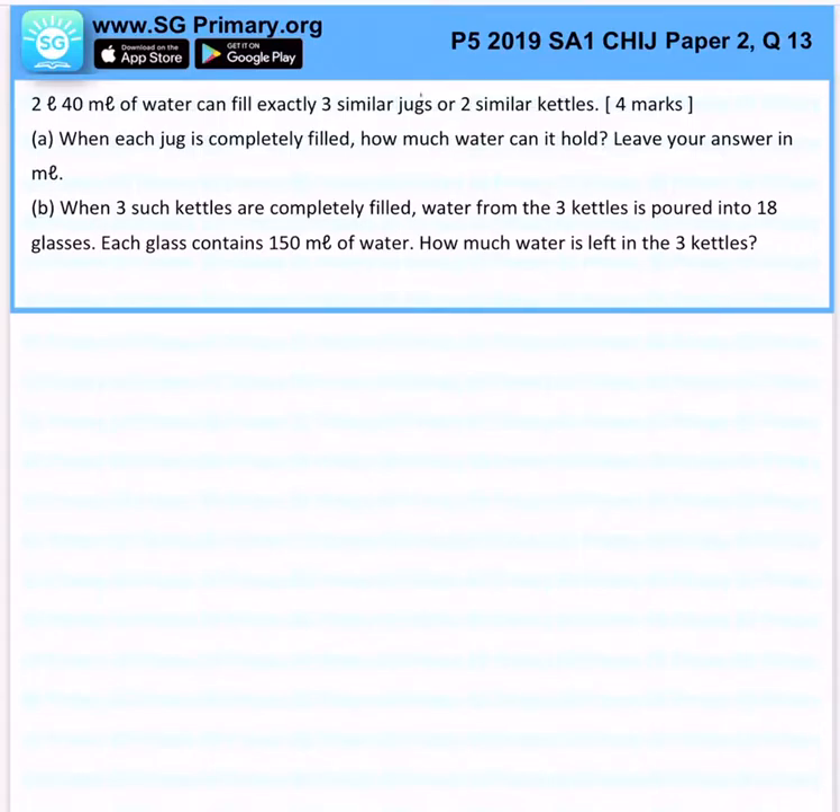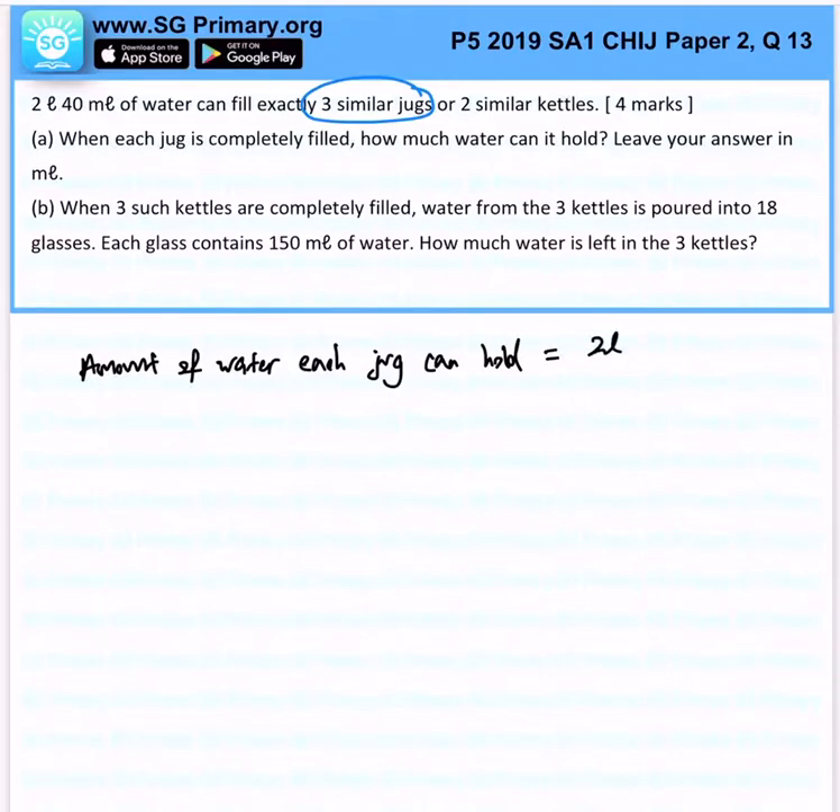So let's just focus on jugs first. You have 3 jugs, right? So therefore, the amount of water each jug can hold — that will be 2 liters 40 milliliters divided by 3, and that gives us 680 milliliters.